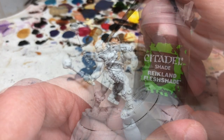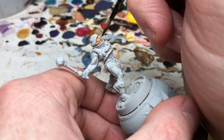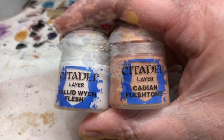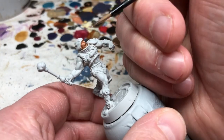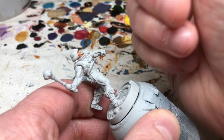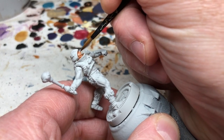With that dry, I'm doing a thin coat of Reikland Fleshshade. This will darken the skin tone but also provide all the recess shading. We then go back to our original skin tone mix and start building up highlights on the raised facial features, gradually introducing more Pallid Wych Flesh. You don't need to worry too much here — once you account for the eyes, open mouth, and mustache, there's very little skin to paint.